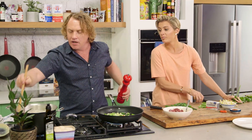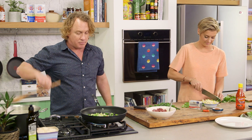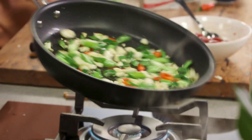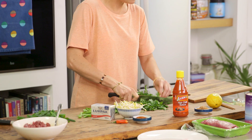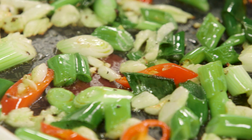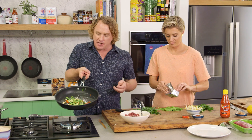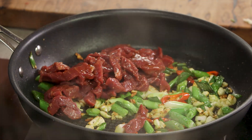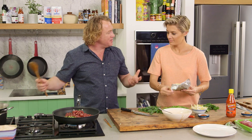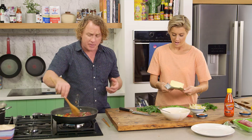I reckon I've got another four or five minutes - just enough time to get the beef in and get this stir-fry happening. Now you can see the garlic is nice and golden, and this is the bit where I put my beef in - there we go. There's a little bit of sizzle already - there's nothing like the sizzle of some beef.